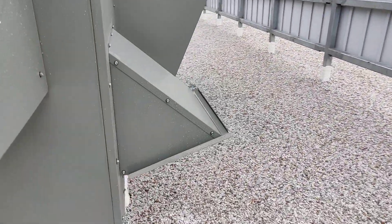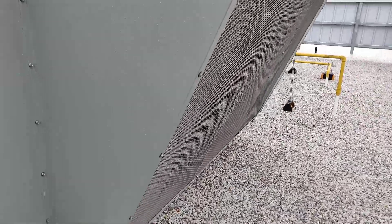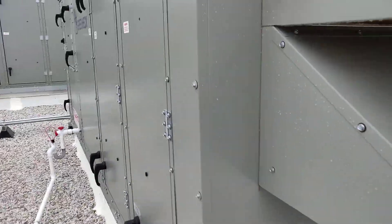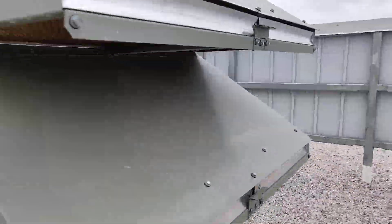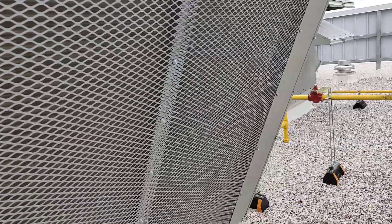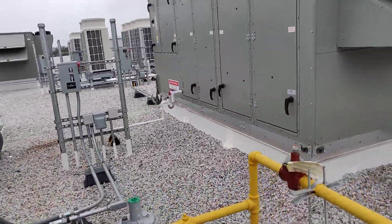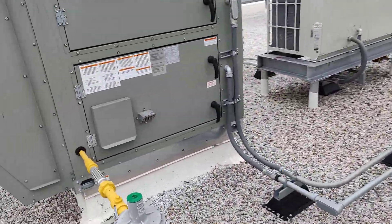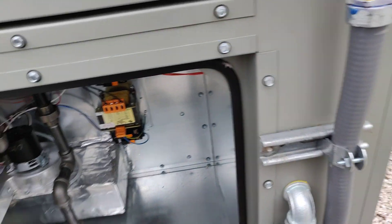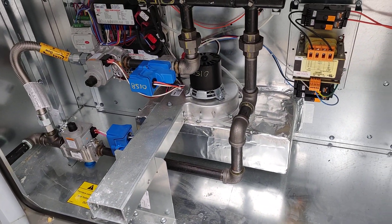Here are the outside air hoods, the exhaust air hood. Your exhaust fan is over in this section, and your condenser is over on this side. And you've got your modulating gas furnace here.